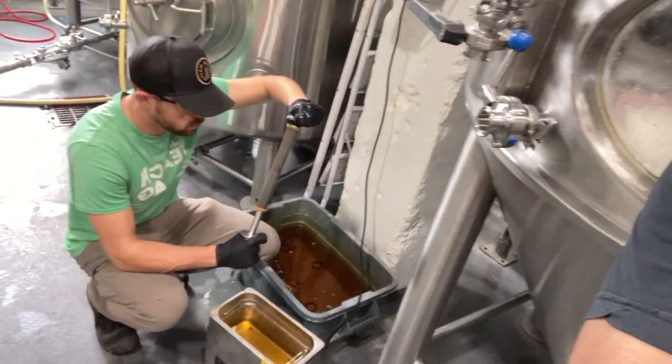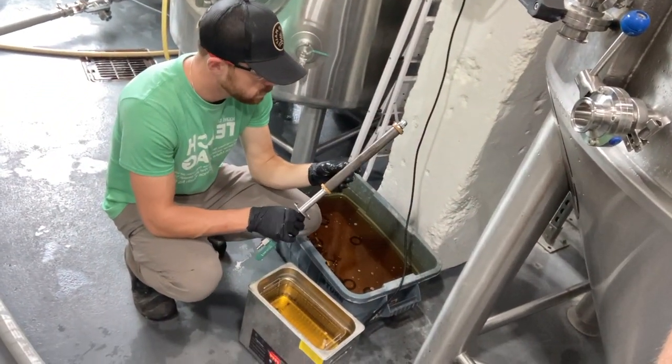Today what we're going to be showing is how we essentially force carbonate our beer in a bright tank here at Cartridge. It's a pretty typical practice, but everybody does things a little bit differently, and so what we're going to show right quick is our carb stone build.